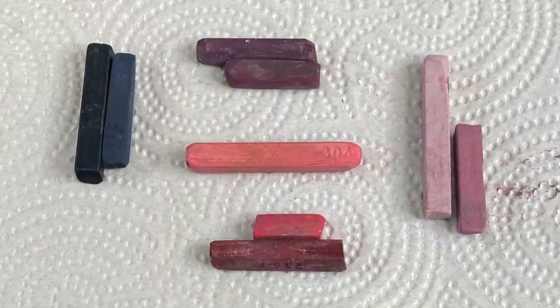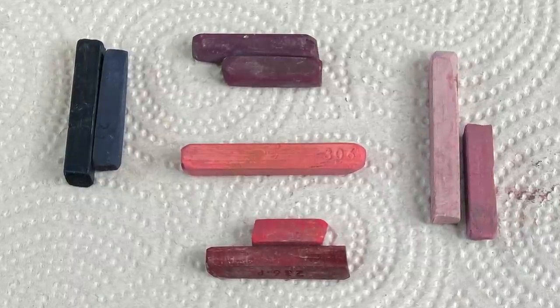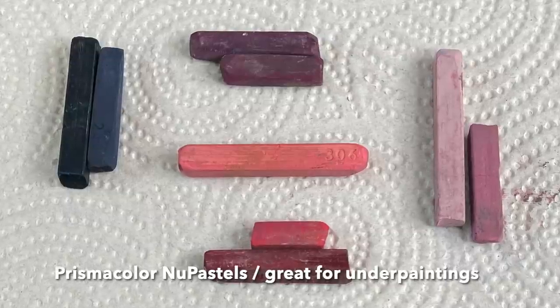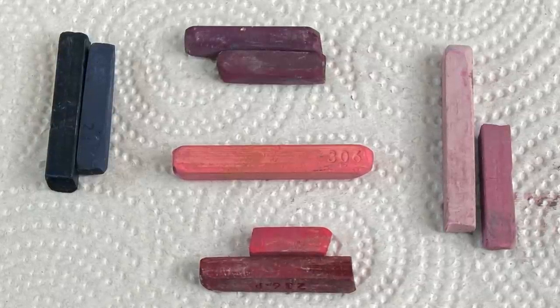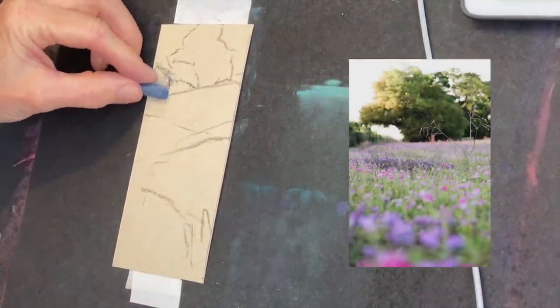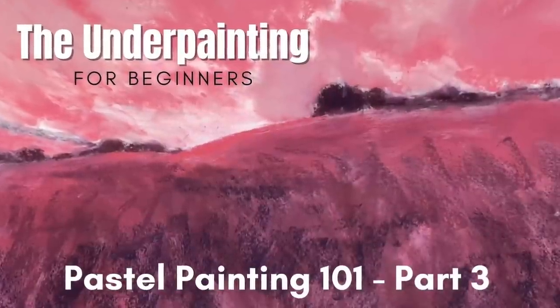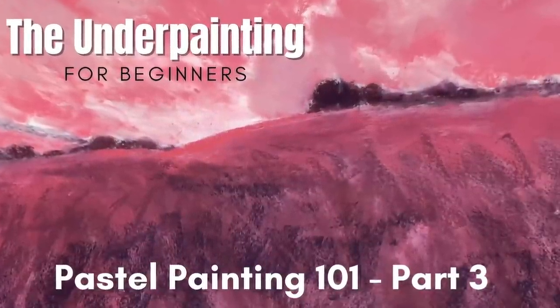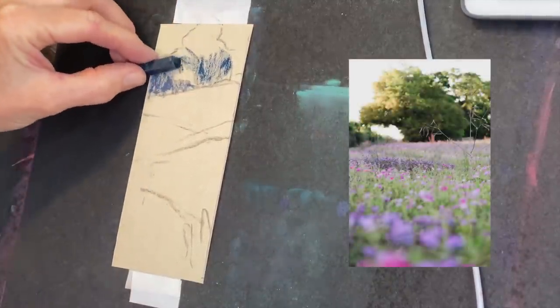Now that I have the sketch, I'm going to create the underpainting. This is the portion where I'll wet it to create a beautiful, colorful underpainting on which to lay additional pastels. These are Prismacolor NuPastels — spelled N-U — I like them; they're harder and great for underpaintings. If you're not sure what an underpainting is, check out my Pastel 101 series. Now I'm applying some color to the tree shapes — notice how general the shapes are at the underpainting stage.